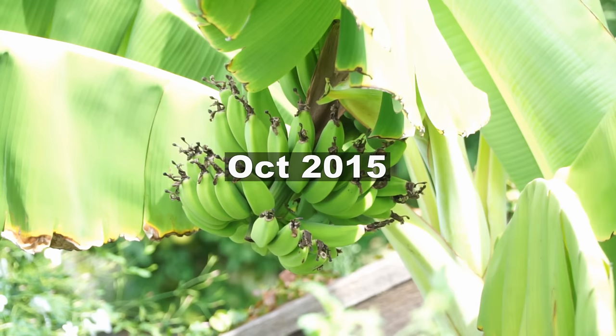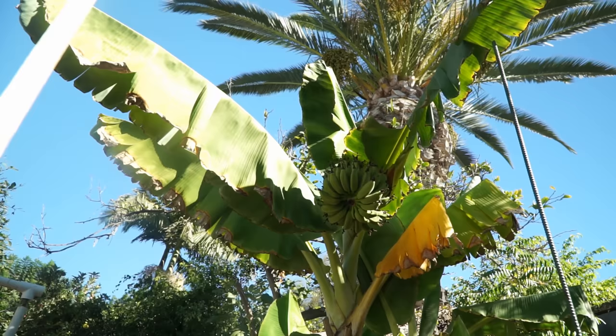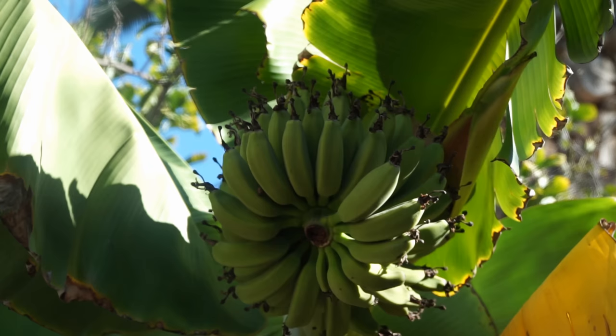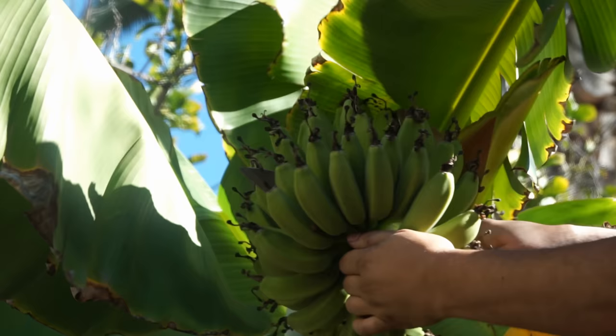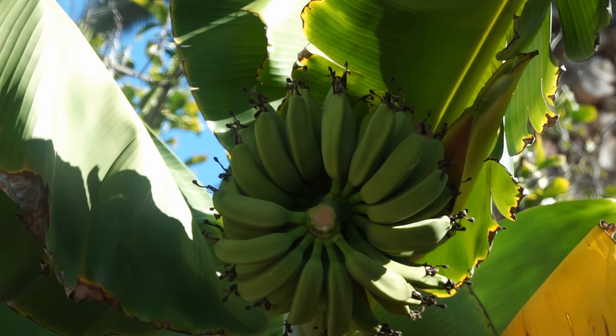In October 2015 you can see that the bananas have started growing larger and will continue to grow. You can either let them grow larger on the plant — if you have moderate temperatures the bananas will keep growing — or you can start harvesting your fruits. I harvest the fruit by taking one bunch at a time, starting with the largest ones, or starting at the bottom as it's easier. You can either eat them raw or ripen them; they ripen very quickly on the shelf.